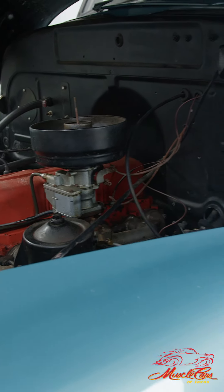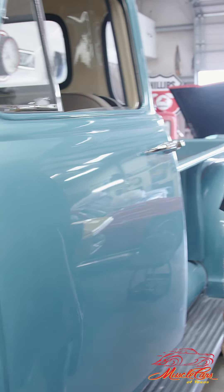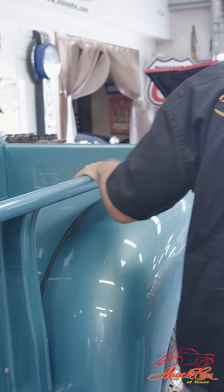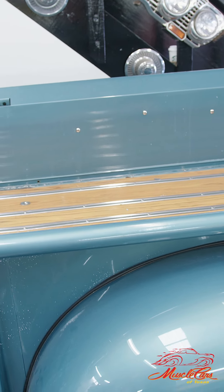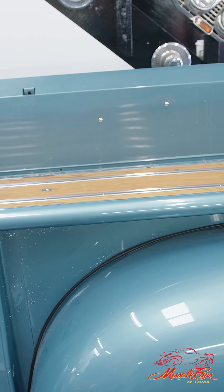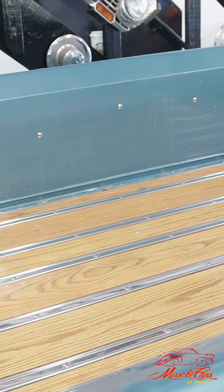If we come down a little bit further down the truck, it's got a really nice oak bed in it. Naturally, it still has to be cleaned up and detailed, but we're getting to the final stages of this vehicle.